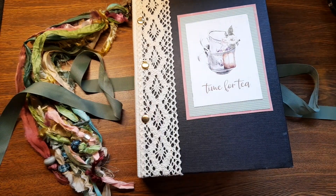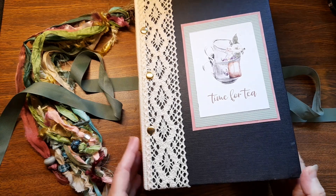It says 'Time for tea!' And her note to me says, 'I hope you enjoy your journal as much as I enjoyed making it!' Thank you, Suzanne! I love it already!